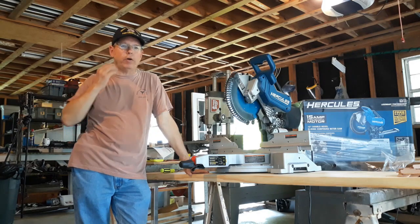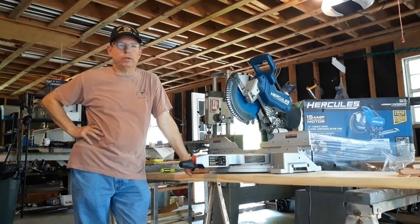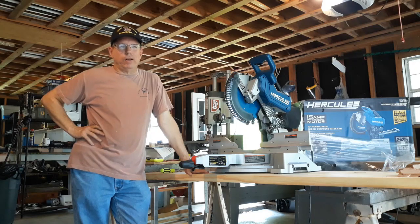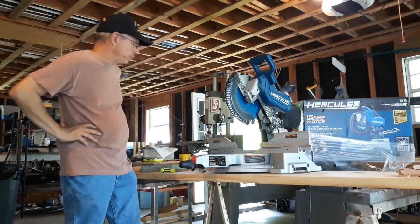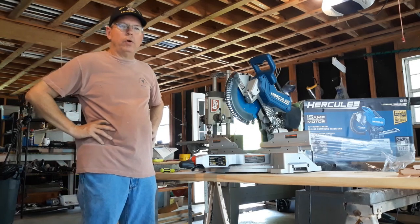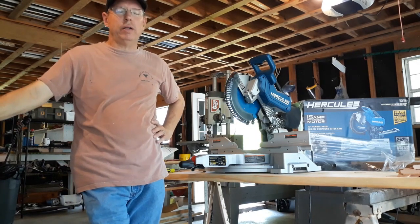The only thing I've cut so far is two-by-fours and it whizzed right through — not even a problem. It comes with a 60-tooth blade, which is nice — probably a $35-$40 blade, up to a couple hundred dollars if you're willing to pay. Power-wise, no problem at all. Accuracy is really the next question for me, and I am kind of picky that way.